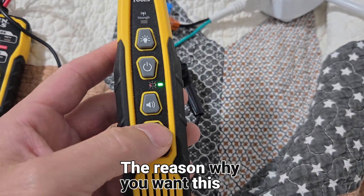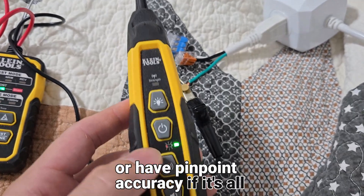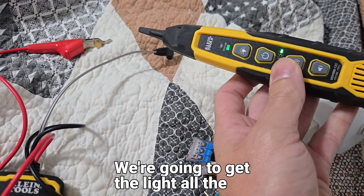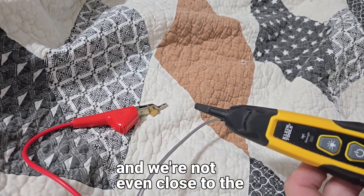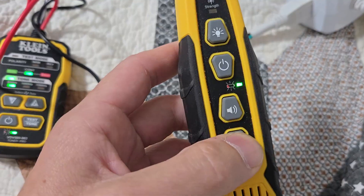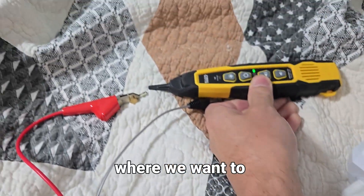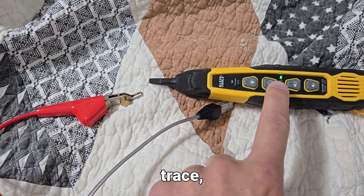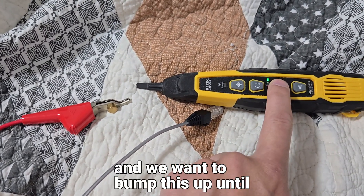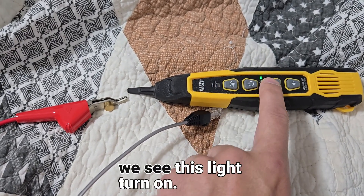The reason why you want this dialed all the way down is because it's not going to have pinpoint accuracy if it's all the way up. If I dial it all the way up, we're going to get the light way over here and we're not even close to the wire yet. So we want to dial it all the way down and dial it in, as I would call it.